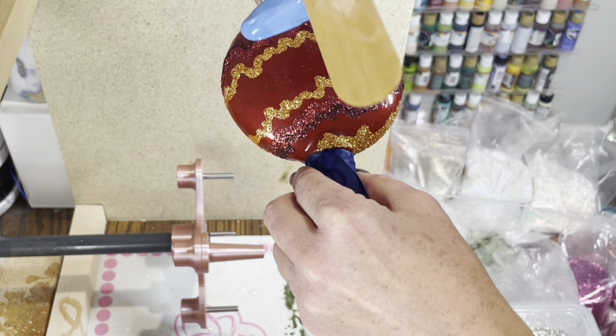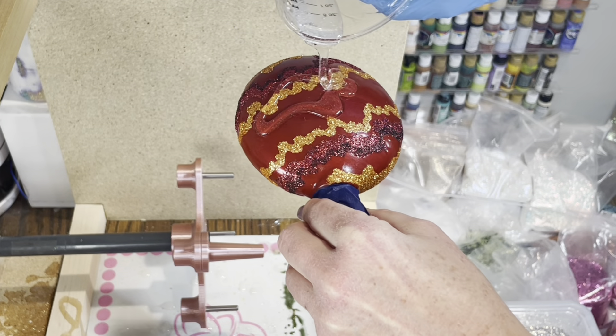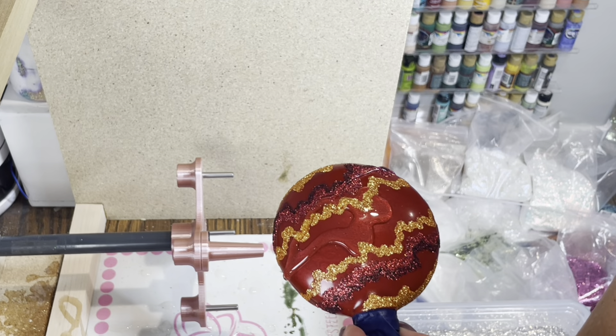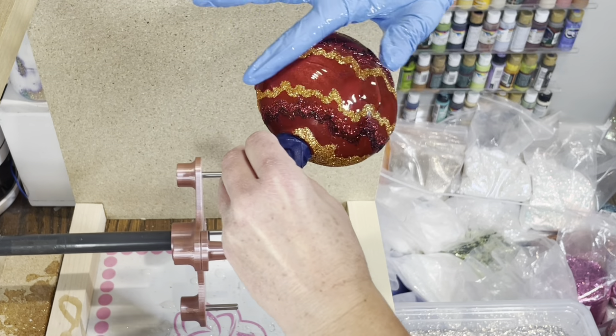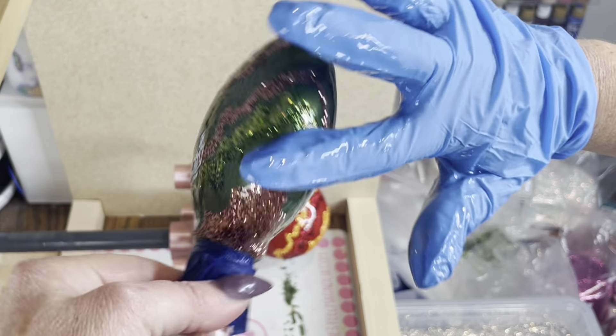Once your glitter glue is all dry, take these and use some sort of clear spray sealer to seal in that glitter really well. This will help it from shifting all over your ornament and ruining your design. Then we are going to take them back over and apply a layer of epoxy and place them on your ornament turner attachment.